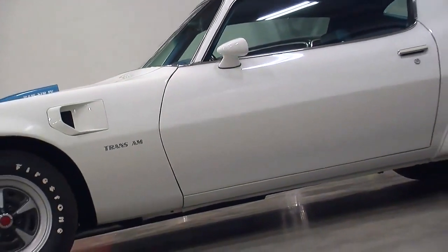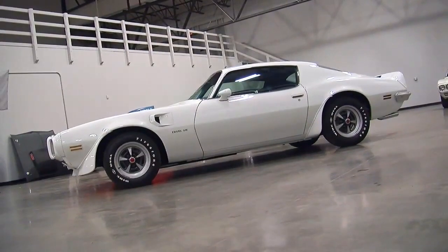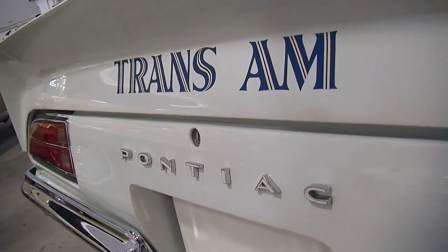67cc combustion chambers gave this thing a 10.5-to-1 compression ratio with forged pistons and a forged crankshaft. It had cast steel rods, but the block was a four-bolt main with special oiling provisions, and everything designed to be revved at high RPM.